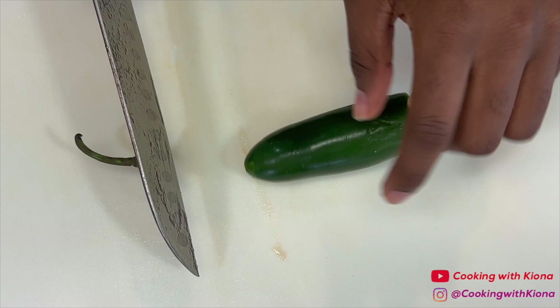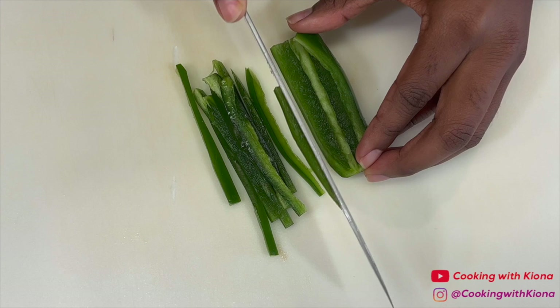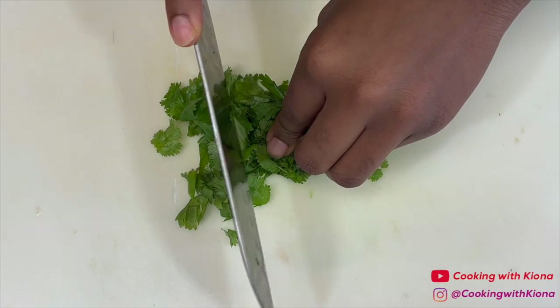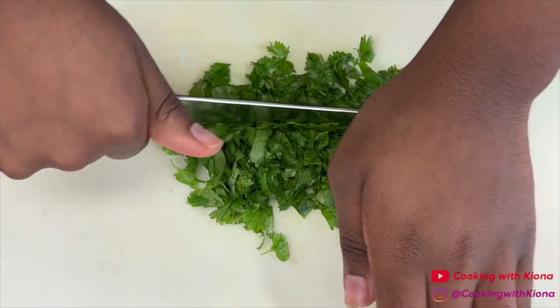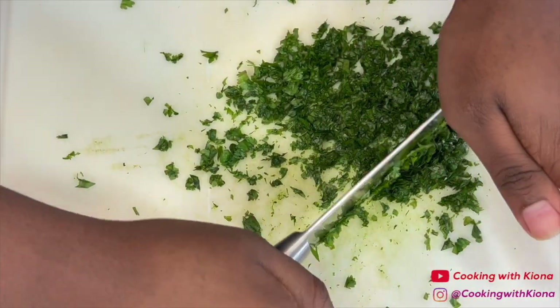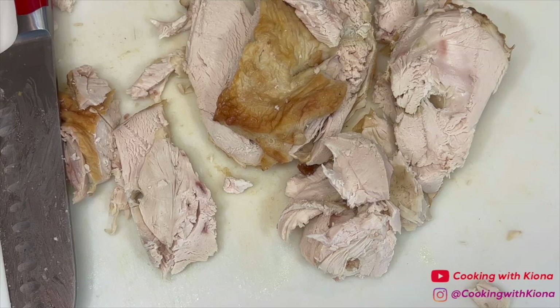Next, dice one jalapeño. Finally, chop one bunch of cilantro. And dice about 2 cups worth of chicken. I'm using leftover rotisserie chicken.